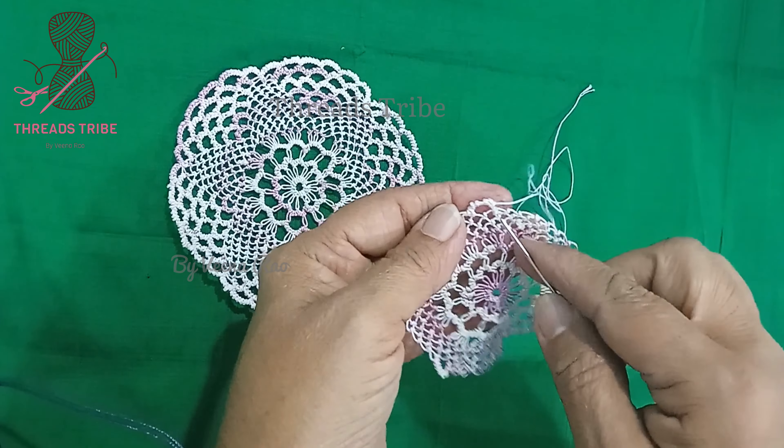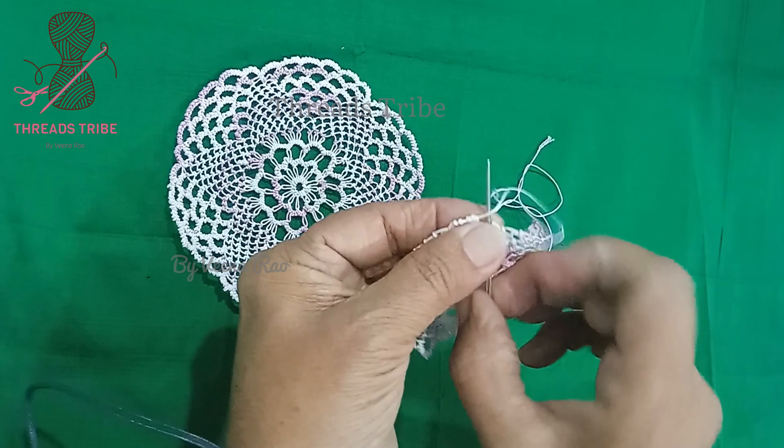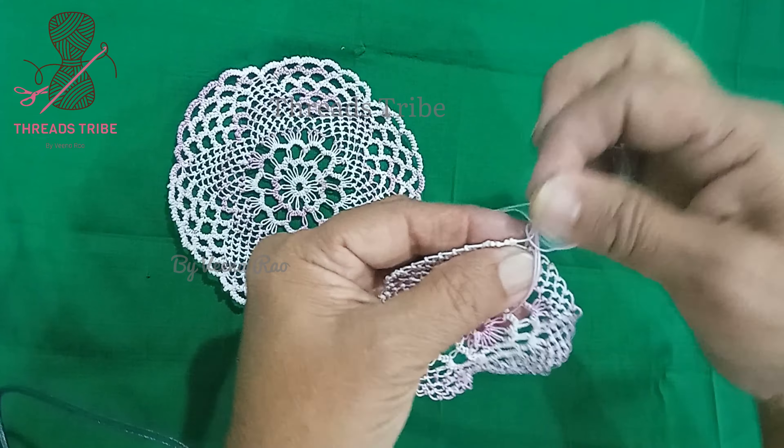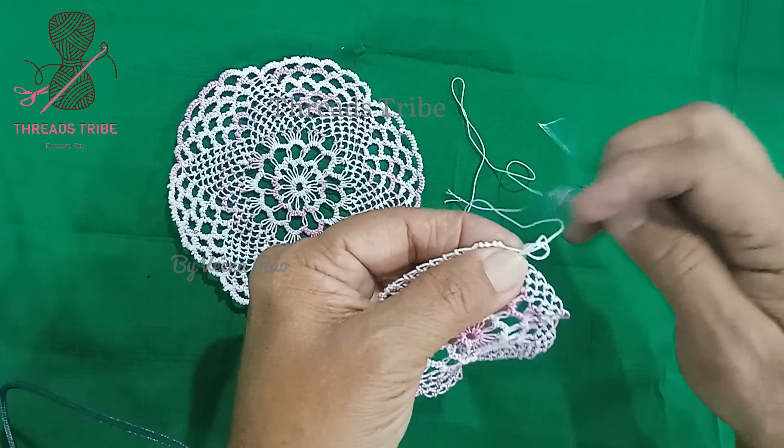To complete this chain, these beehives will be as usual — smaller beehives.